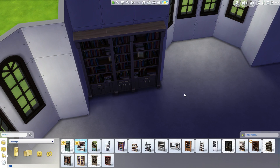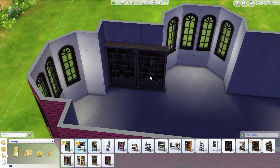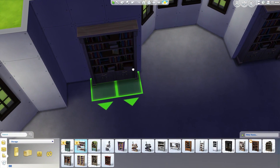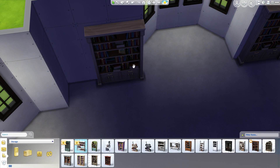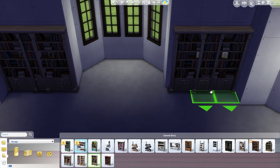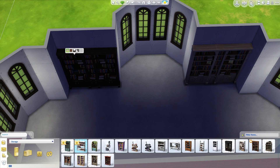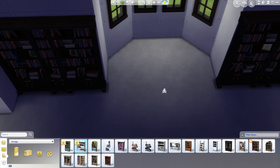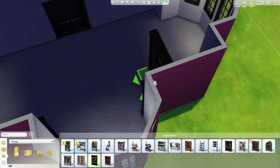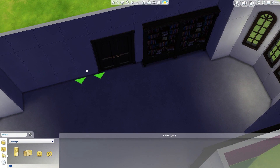Let's get some of these bookshelves in. I want a nice wall-to-wall bookshelf experience going on in here, and these should be the darkest wood because that will also minimize the glitching. I think that looks alright. We'll also get some more on the other wall, obviously. There's definitely more room here so there will be less glitchiness happening, which is always a plus.